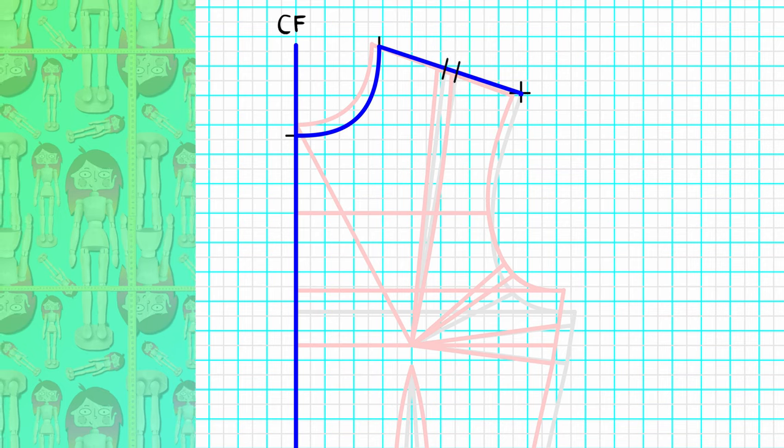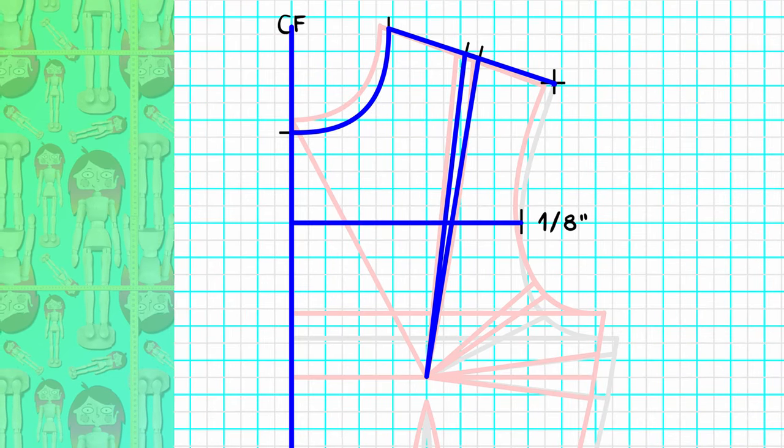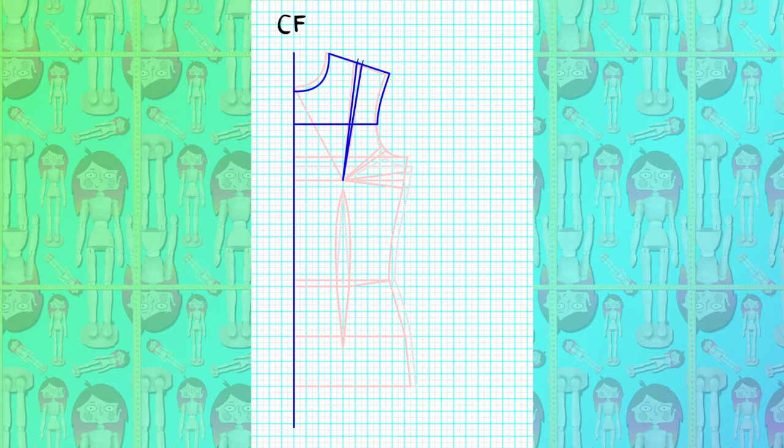Now we need to recenter the shoulder dart: measure half of the shoulder length, add the dart width, and measure the other half of the shoulder to check if everything still matches. Extend the cross front one-eighth of an inch, and now connect the end of the shoulder to the new cross front, remembering to leave the first half inch squared for a beautiful connection with the back.